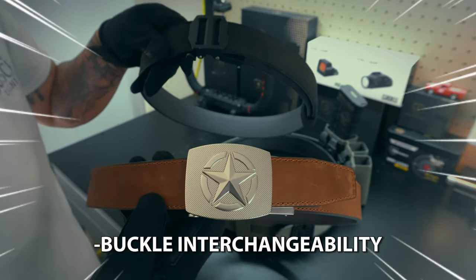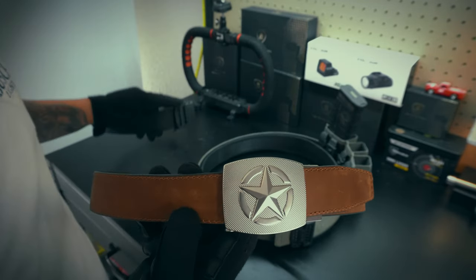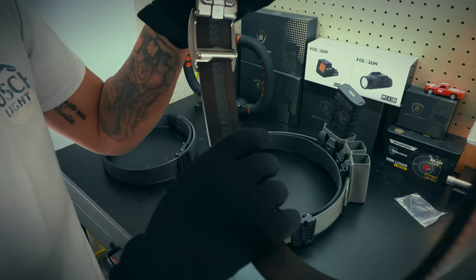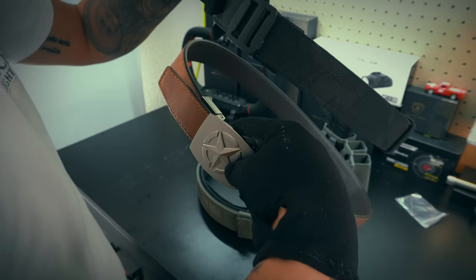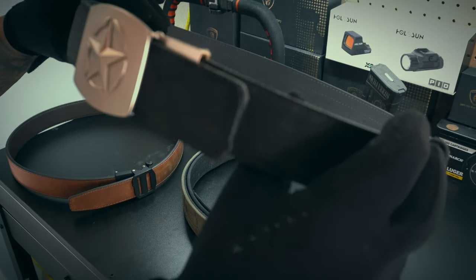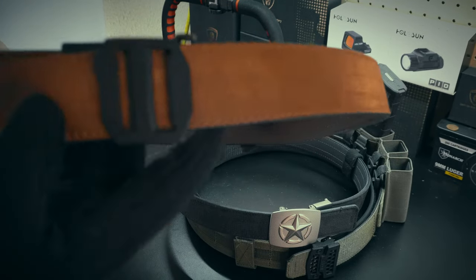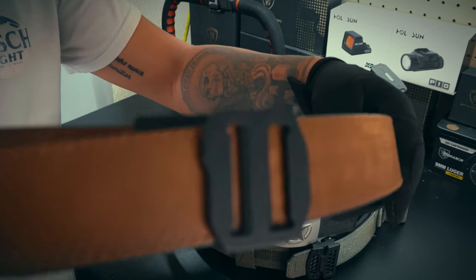These buckles are interchangeable, so you could throw this buckle on this belt and this buckle on this belt. Let me go ahead and show you guys that. I've got my tool provided by Core Essentials — they sent a little Allen key to tighten down the screws on the back of the buckle. So we're going to switch that out and show you guys the buckle interchangeability on these two belts. I went ahead and threw the star buckle on my 1.5-inch black multi-cam EDC belt, and that looks pretty good — I might actually consider running this. And we've got the Western belt with the X7 buckle. As you guys can see, with two belts you can pretty much make four belt possibilities.